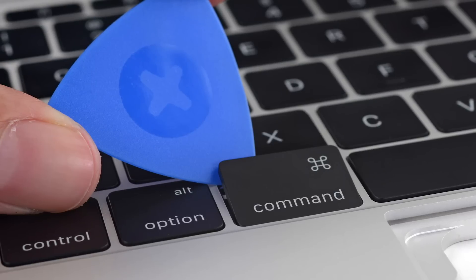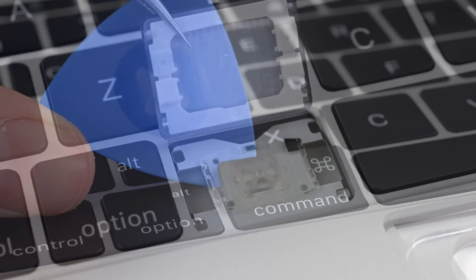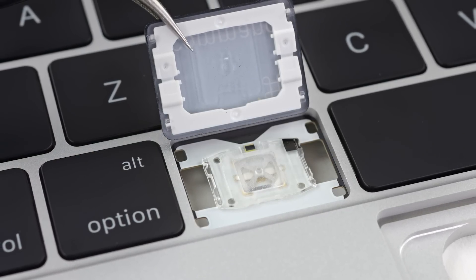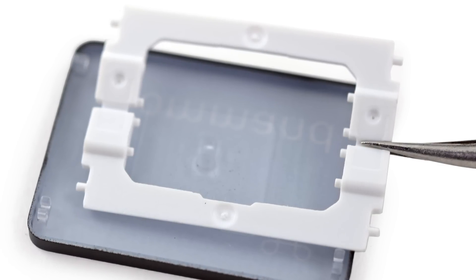The keyboard on this MacBook has been completely redesigned, and the keys pop off easily enough after some prying with our pick. These keys now use a butterfly mechanism and use a single assembly instead of the traditional scissor mechanism that most keyboards use now. This is said to provide the keyboard with more stable and responsive keys.